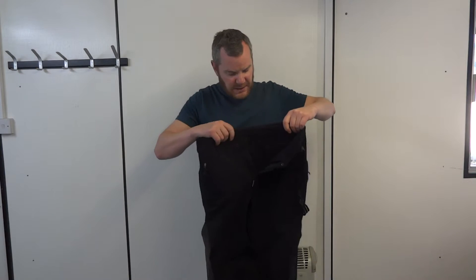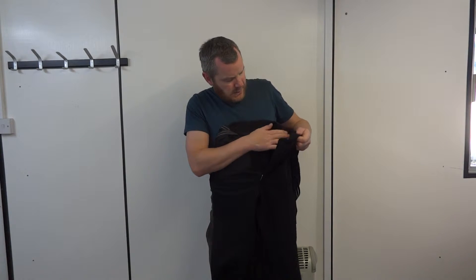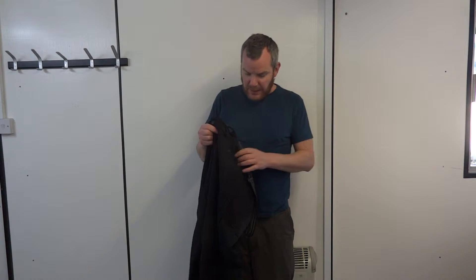It's got a fleece around the waist which actually makes them very comfortable. They're a 32 — they're a bit tight on me now because I've put on a little bit of belly.